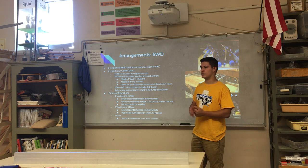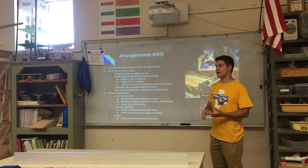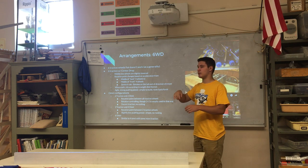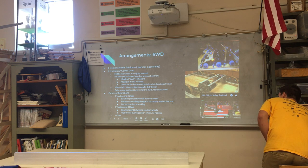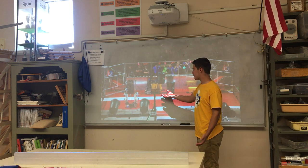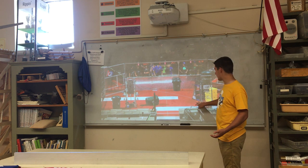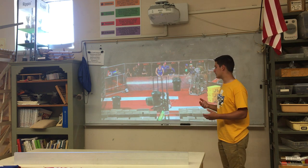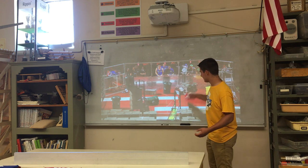What you'll most commonly see for omnis in six-wheel drive in FRC is two traction wheels and four omni wheels. The advantage is you don't rock, and you can keep the rotation point always in the center of your robot — unlike with a center drop where it switches between slightly front and slightly back. Team 254 is a great example: they rotate in the center and have omni wheels in each of the corners, serving a similar purpose to what 118 had with their two-by-two.